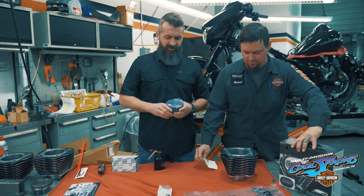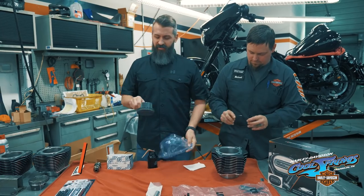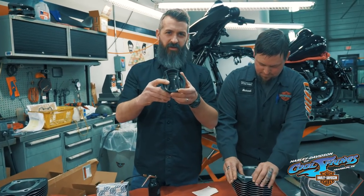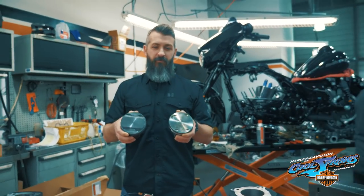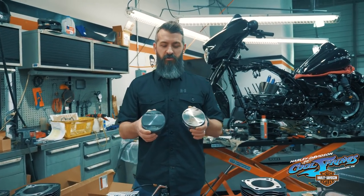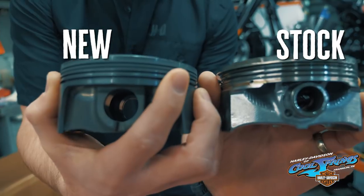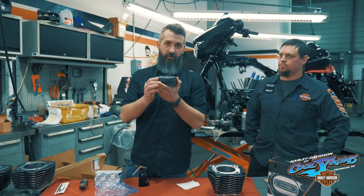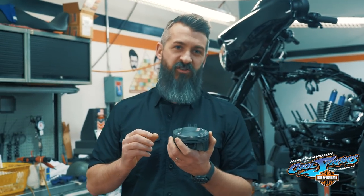So this is a Screaming Eagle setup. We're going to high compression 114 pistons. The pistons that Harley has — one of the leading manufacturers in pistons — if you look at the very bottom of the piston, underneath the skirt, it'll show you there. Here's the look: the factory piston compared to the new high compression. The high compression piston has a dome that's raised up a little bit to give a little more squeeze in the combustion chamber, therefore it increases the compression on the motor.